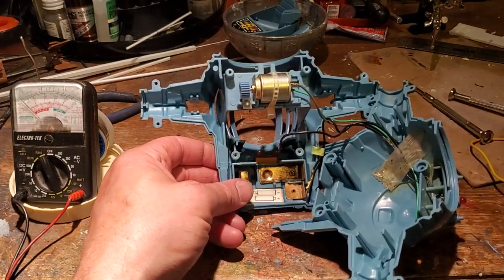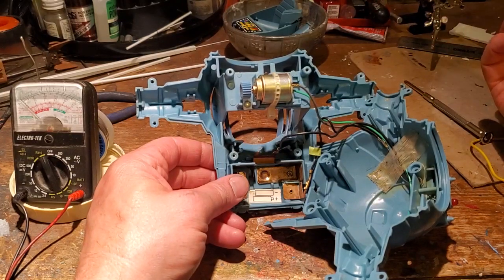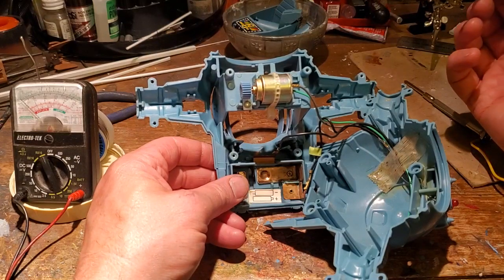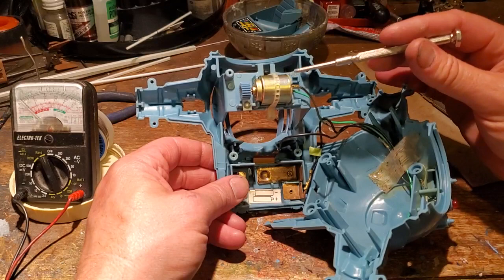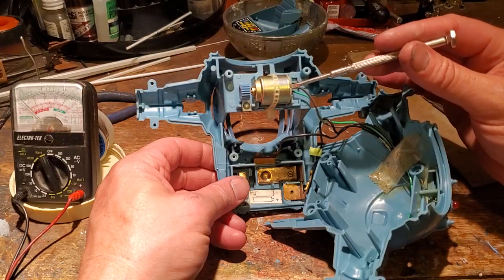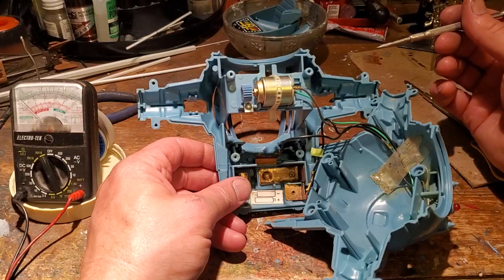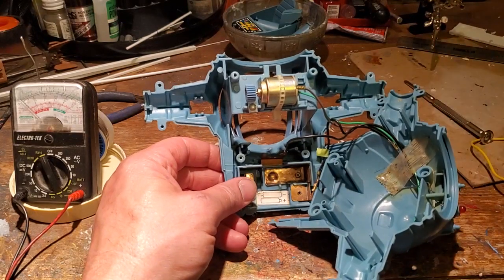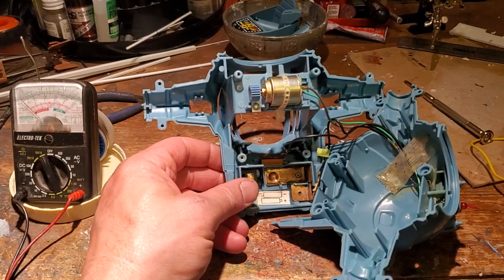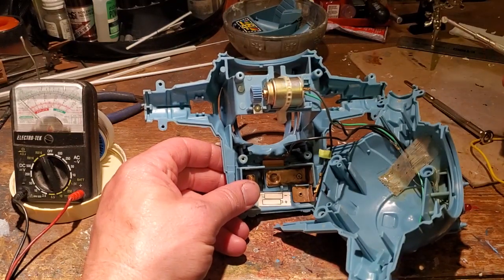If things are not working, 99% of the time it's not your motor. In fact, of all the ships that I've repaired, the only one that ever had a bad motor was the A-wing — corrosion had gotten in and even rusted away the brush inside the motor. My suggestion is these motors are so plentiful, just go get another motor rather than try to repair it.